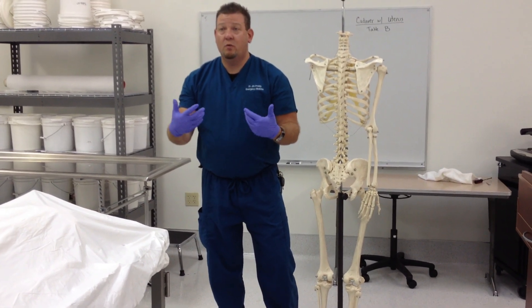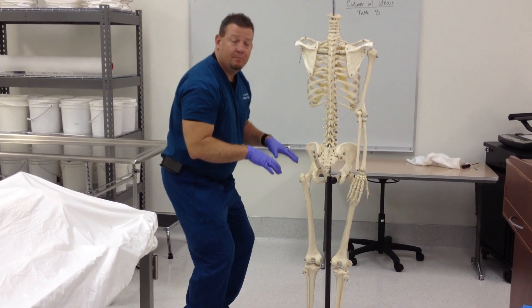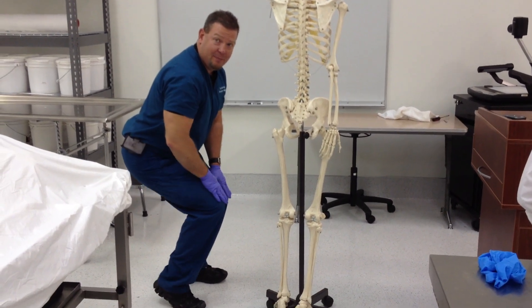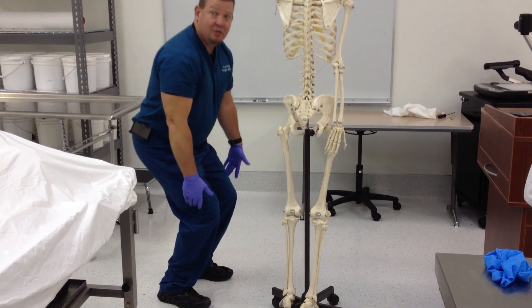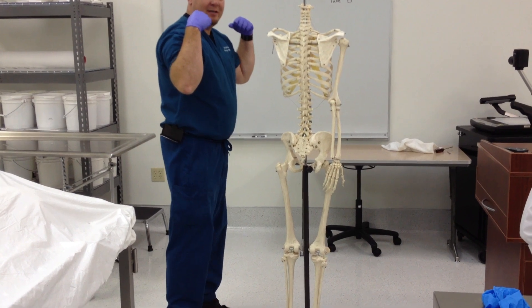The soleus is mostly slow-twitch muscle, meant for walking and going all day long. The gastrocnemius is a fast-twitch muscle made for jumping. The soleus works when the knee is in any position — that's why the machines where you put your knees underneath and just lift your toes work the soleus. But if you want to work your gastrocnemius, you have to stand up, put the weight on your shoulders, and lift that way.